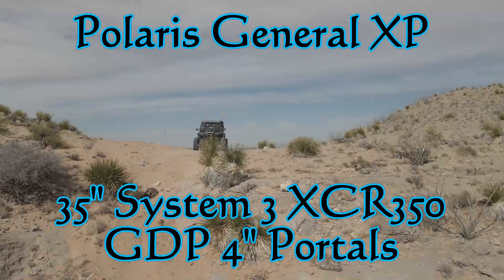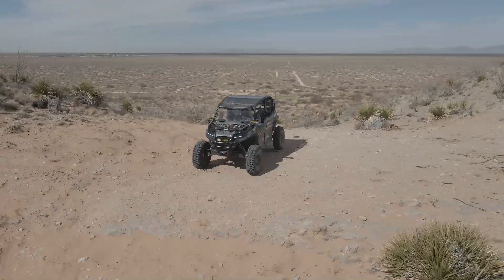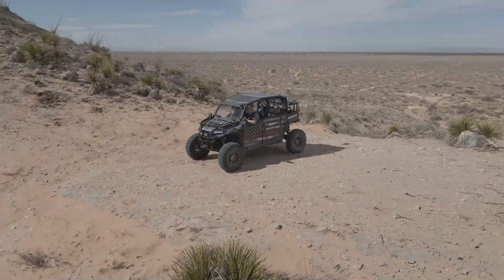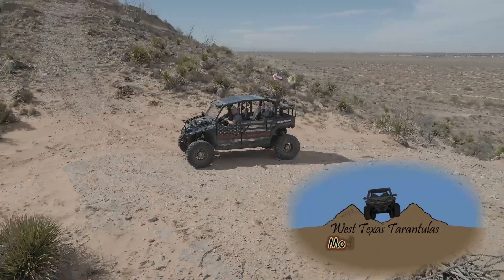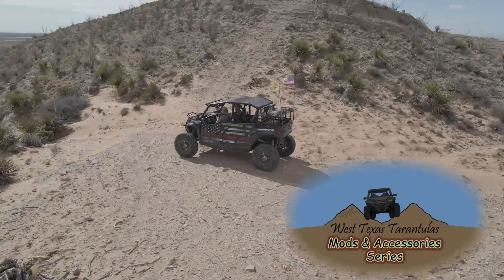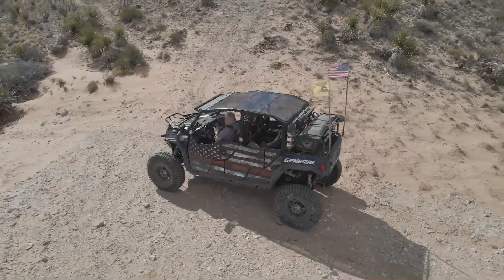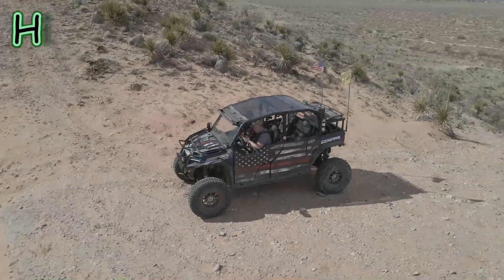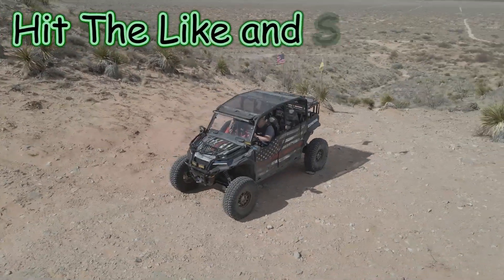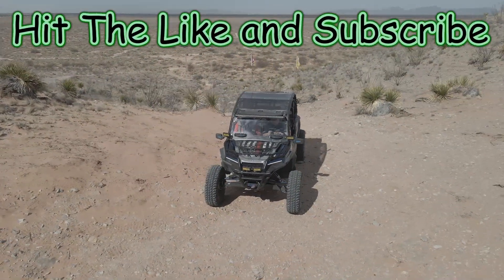Hello YouTube. Took Pepe out this morning for a little test on the 35 inch tires that I put on it. Didn't have a lot of time so just went out behind the house. Apologize for some of the same old scenery — tried to mix it up a little bit with the drone to make it look a little more interesting. This crevice makes a really good place to test for articulation and rubbing and various problems you can encounter.